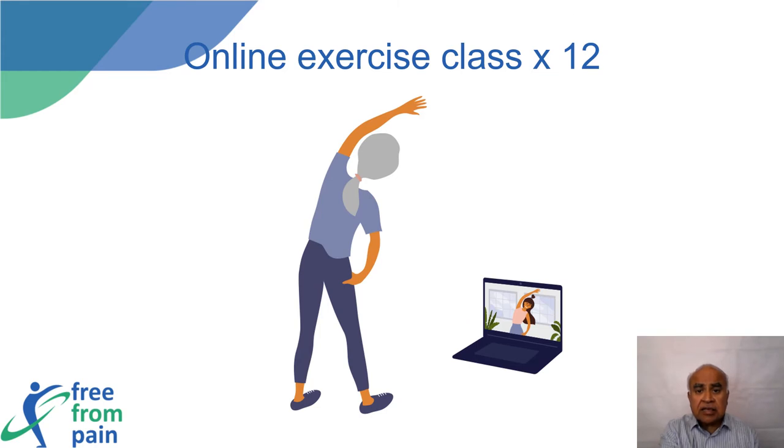The online exercise classes will run once a week and will be live-streamed on Zoom. Links to the video stream will be sent via email before the class. The class will be interactive and will have a maximum of 12 participants. Participants do not need any prior experience in a gym setting, and all abilities are welcome.